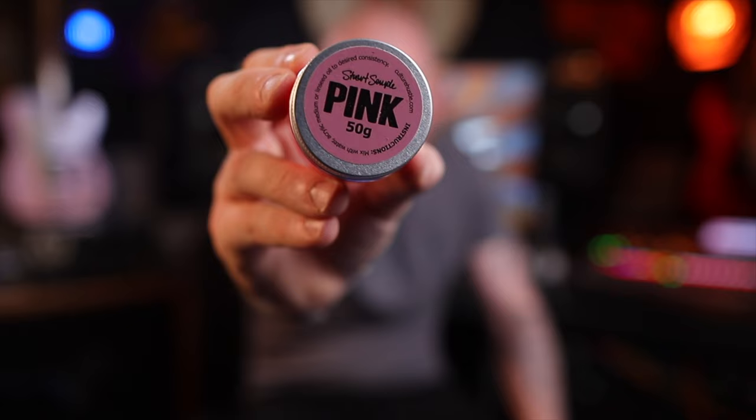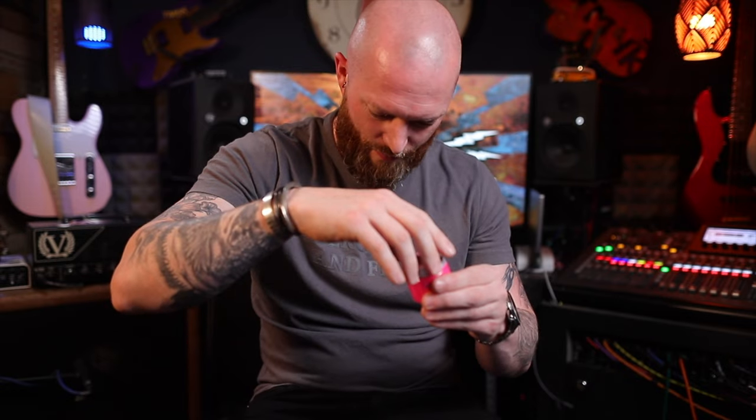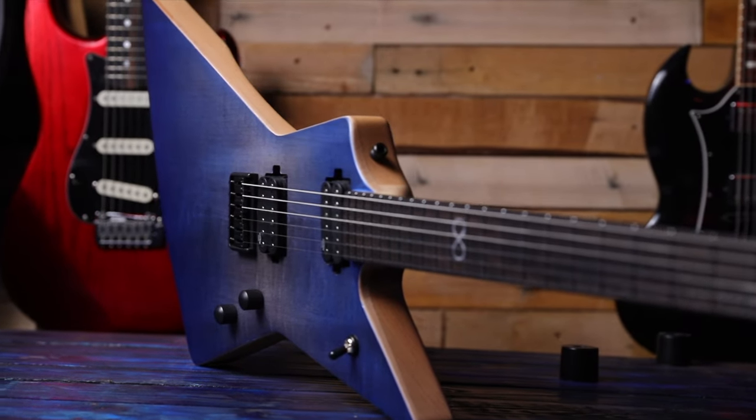This is the pinkest pink and I thought it'd be a cool idea to turn it into a dye and stain a guitar with it. Luckily I had a guitar which had a nice top which was perfect for this.